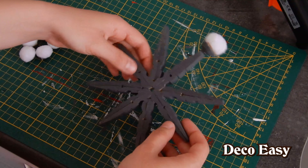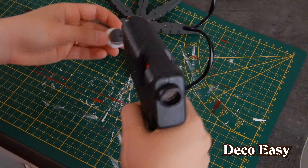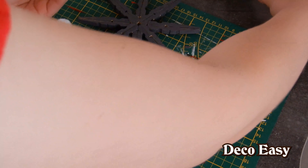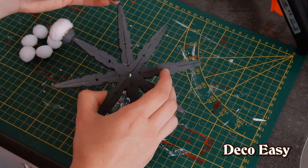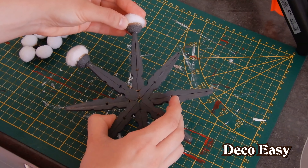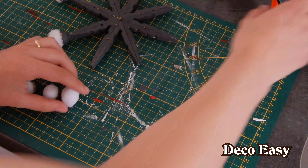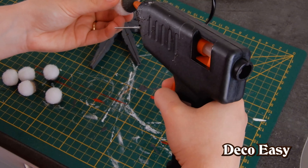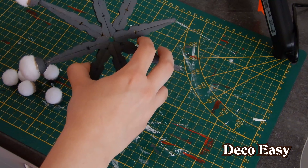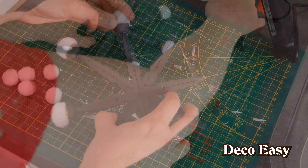And there you are. Now repeat the other steps too. Pour some glue — don't use too much, because then it will spill over the edges of your star. And then you continue working around until you're all done with your star.